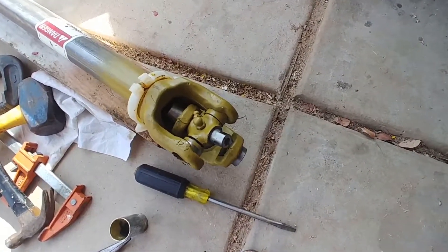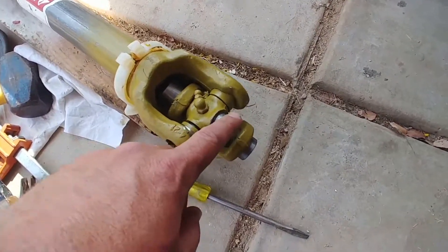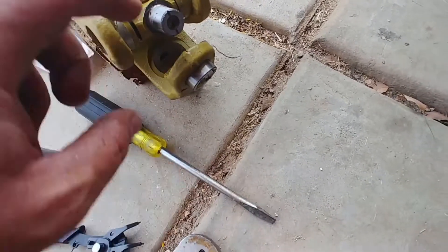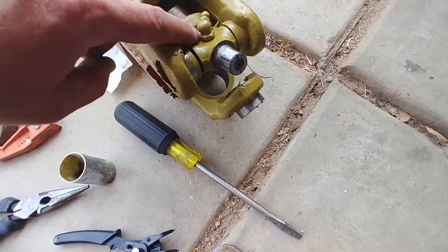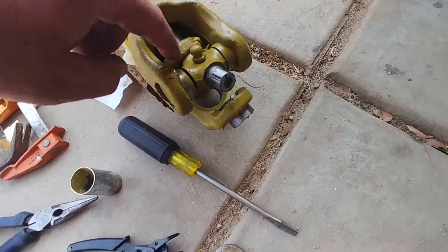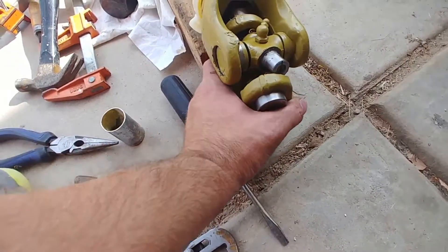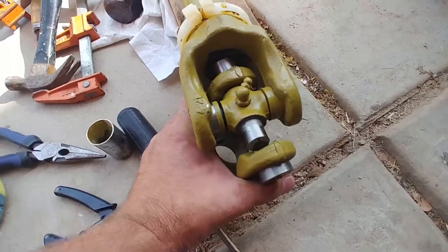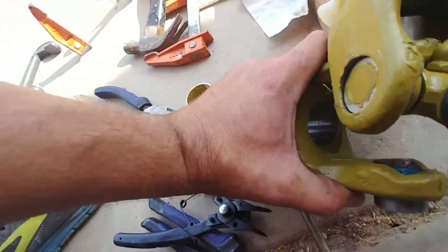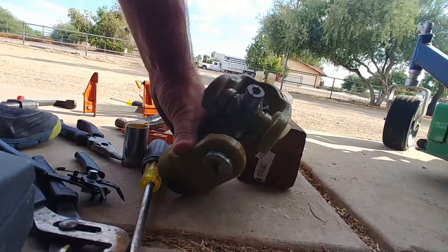After much back and forth I finally managed to get this part out — to squeeze this one out far enough that it would clear that, and then I had to squeeze the other side out as well, so that this thing would clear that. So now this piece can come off because it's disconnected from the T-shaped piece.